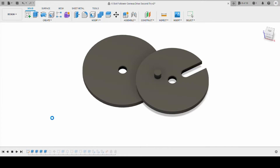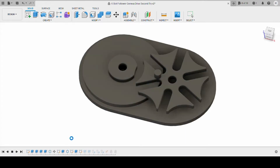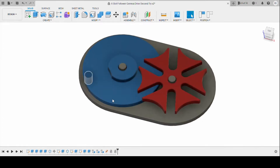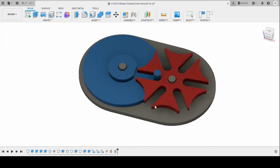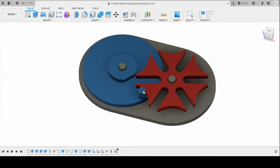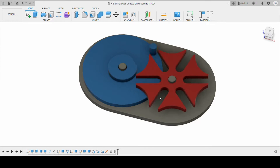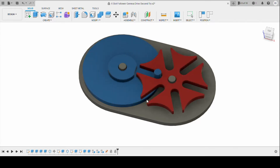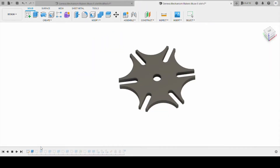I thought it would be fairly easy to take my original design with four slots and add two more slots to make it six. But when I tried to animate it, as you'll see here, I realized that the pin could enter the follower but then it would collide and crash as it came back around. So obviously something was wrong in the design — the slots are not in the right place, and something needs to be adjusted from the pin design to the follower as far as the sequence and ratio.